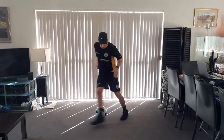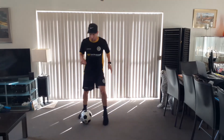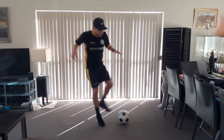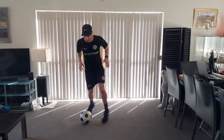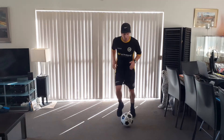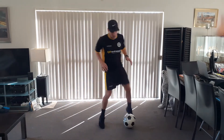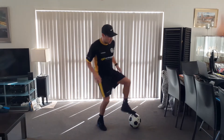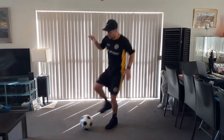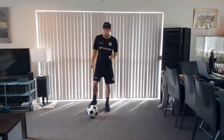Quick feet — right foot scissor take, left foot scissor take, that's two... continuing through to ten. Just like that. Really explosive, making it believable.